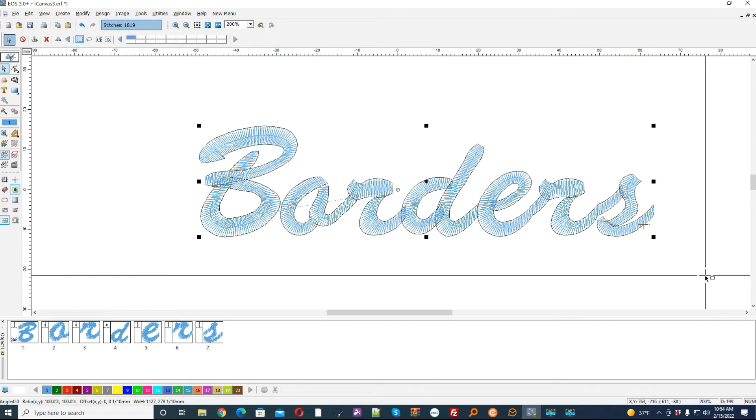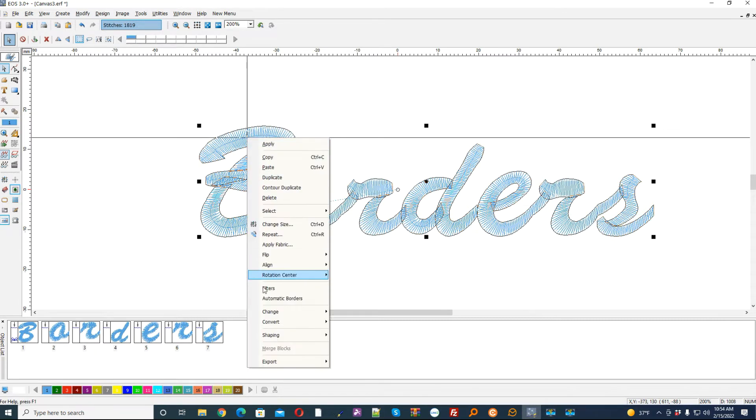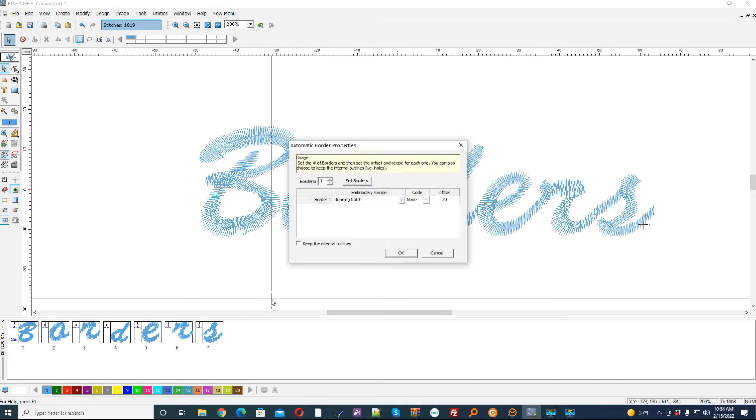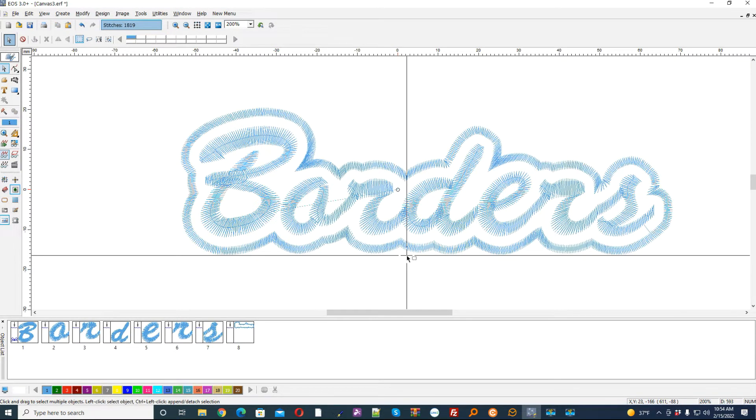Nice boring old border. So once I select it I can go to automatic borders. For right now let's just put one border around it — I'm going to say it's a satin line and I want it to be three and a half millimeters away from the outside. Now this is different than an outline. Click OK. You see we have a nice border.